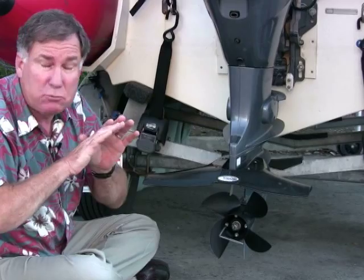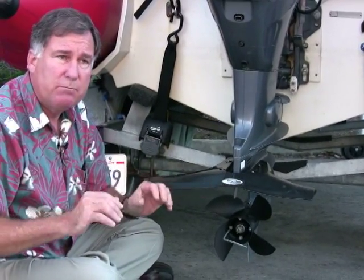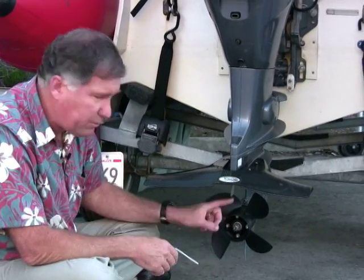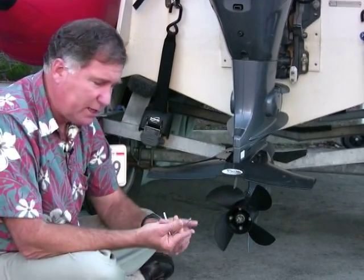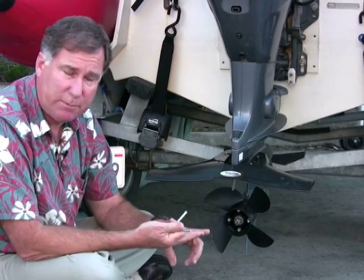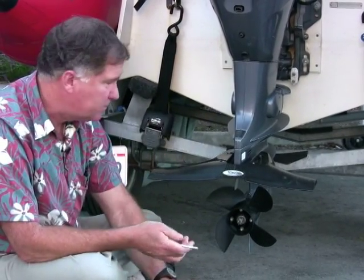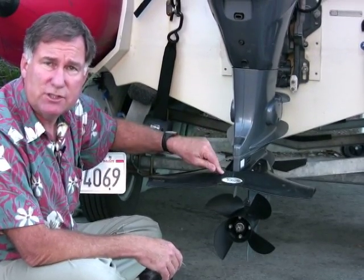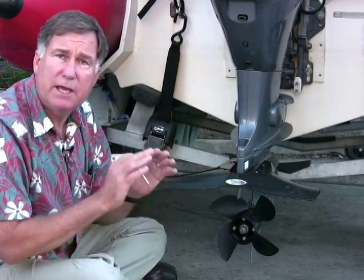The boat is a completely different boat now — it accelerates better and just feels better on the water because the engine isn't lugging. The two changes were to put on the Propulse propeller, a four-blade composite propeller with adjustable pitch and replaceable blades, and to put on the Stingray hydrofoil. Those two changes took a boat that was sort of marginal and made it handle beautifully, and they'll do the same thing for your boat. Thanks for watching, and remember these products are available from West Marine.